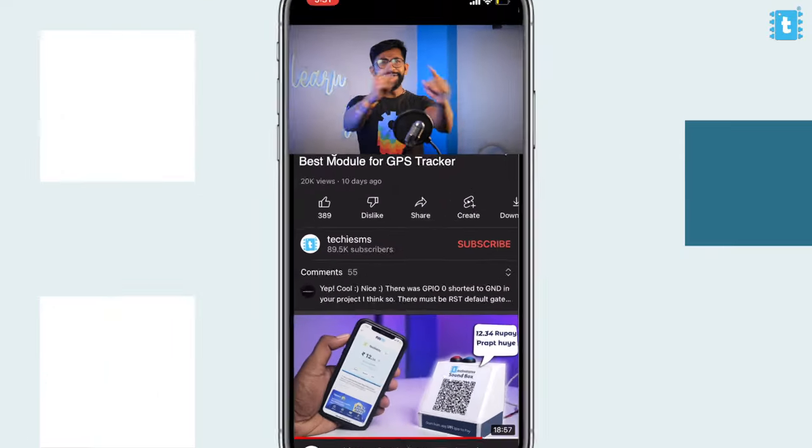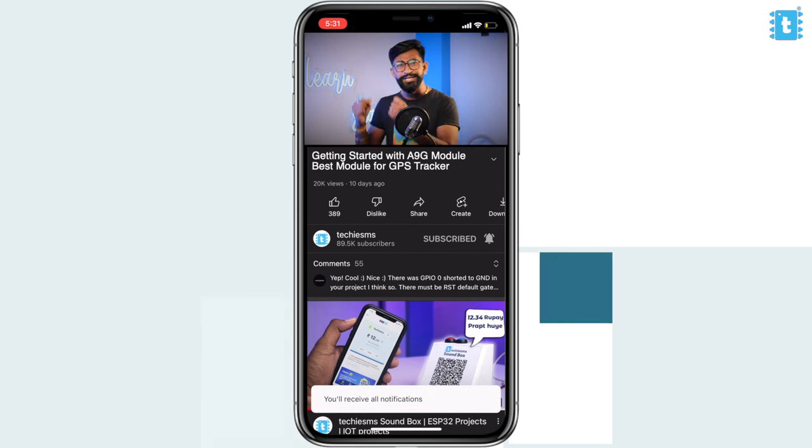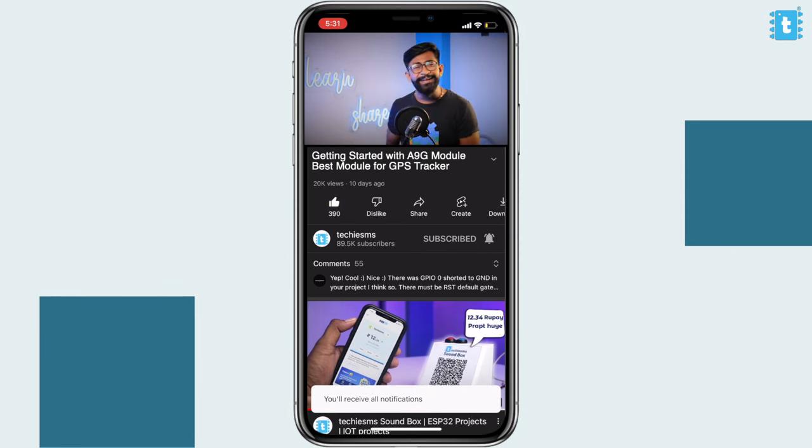This is a getting-started guide for this A9G module, and after we successfully learn about this board we'll try to make a GPS tracker. Stick around with this video, and if you are new to this channel subscribe if you want to learn about the latest IoT boards — I come up with these kinds of videos every week. That being said, let's start our video about the A9G module.